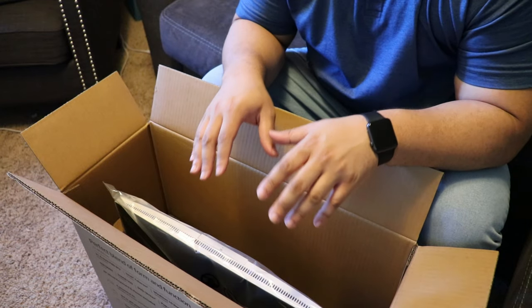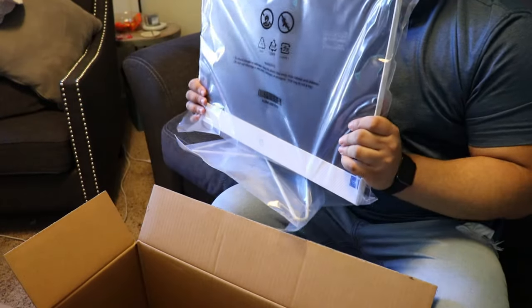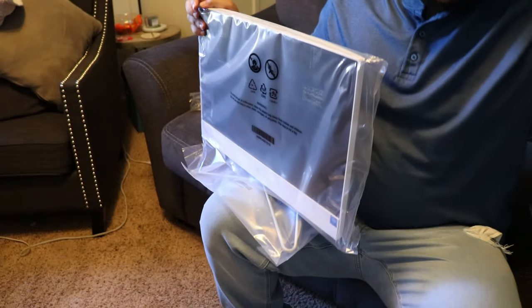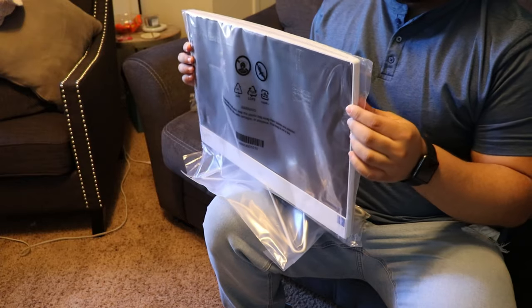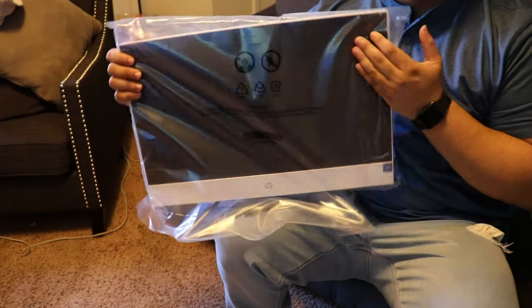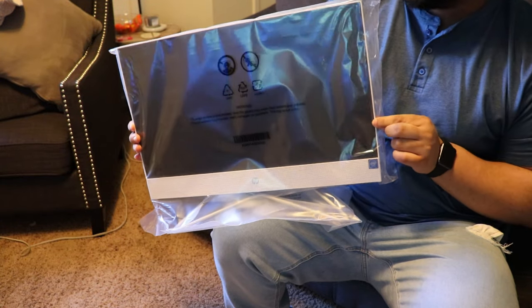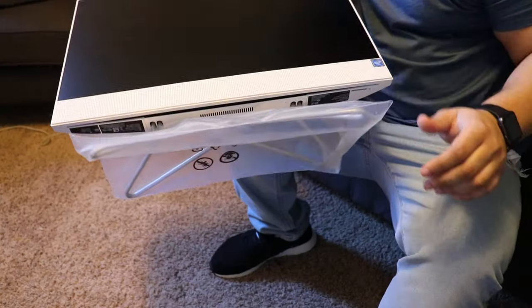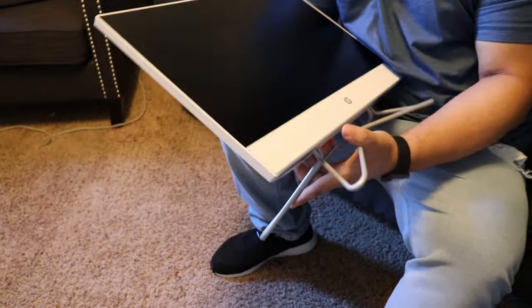Next thing in the box is the actual all-in-one computer. We're going to go ahead and slide that out. I like this — it has a nice build quality to it. It's not fully plasticky; some parts feel like metal. Take the packaging off, and there are the legs. Take that off as well and there you have it — it's a nice computer, very sleek. I like the design.